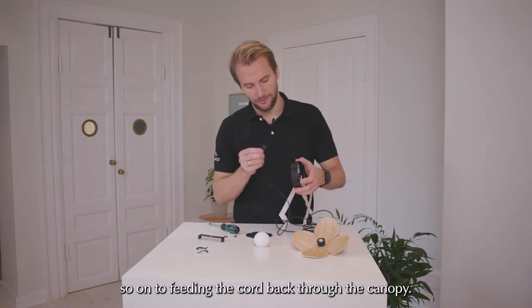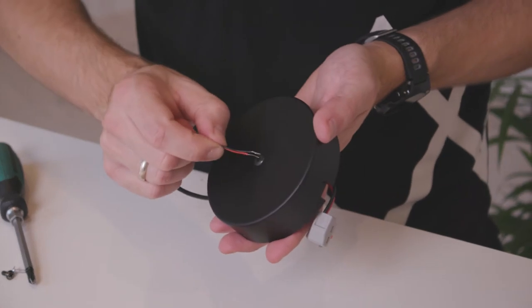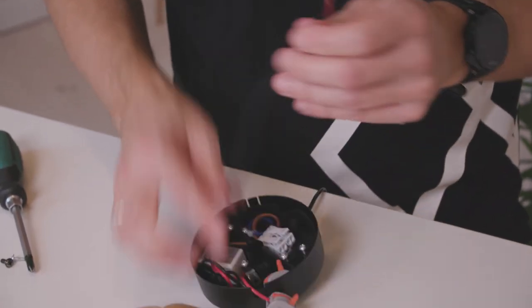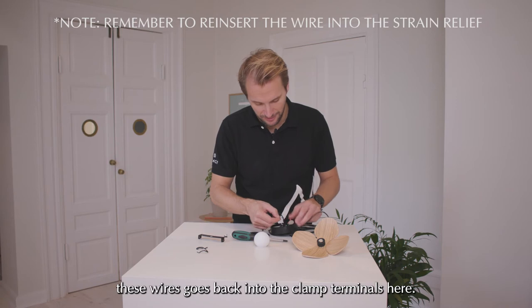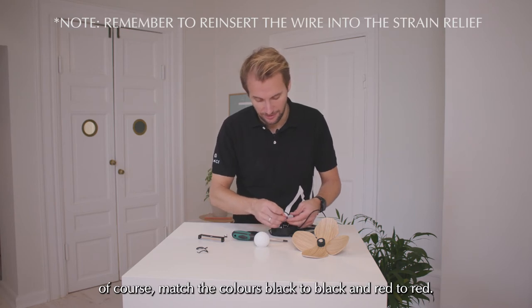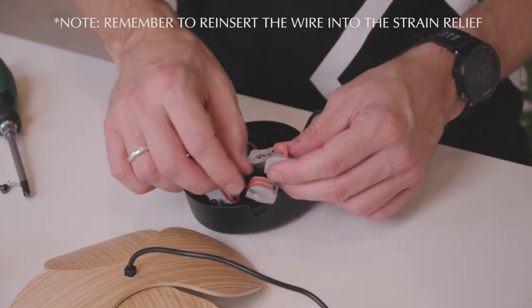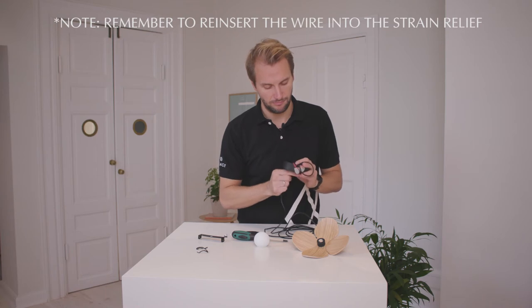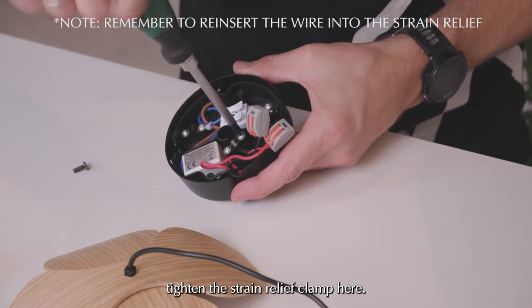So on to feeding the cord back through the hole in the canopy. And then the lead goes back into the clamp terminals. And it goes without saying — you should of course match the colors, black to black and red to red. And then just tighten the strain relief clamp here.